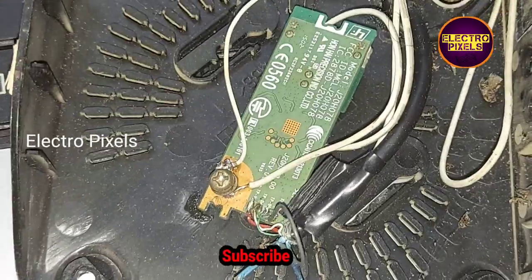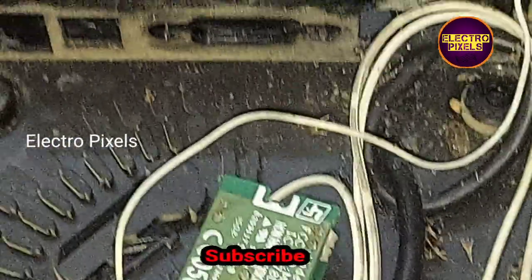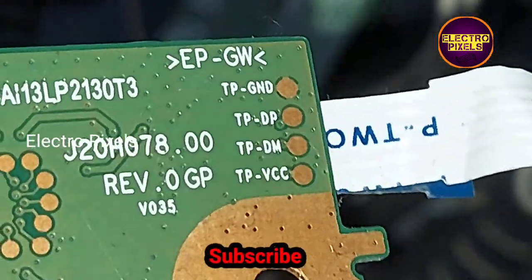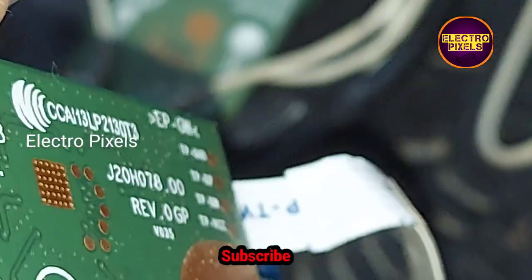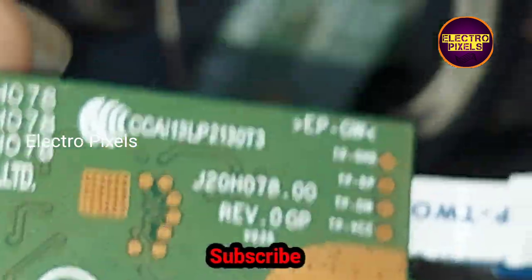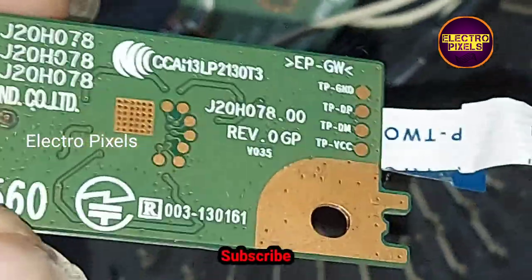So this works very well. You can also create these types of custom Wi-Fi adapters from old scrap LCD/LED smart TVs, or old tablets or mobile phones — you can collect these Wi-Fi modules. Hope you like this video. See you in another video with another interesting topic. Thanks for watching.